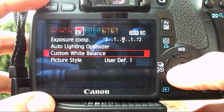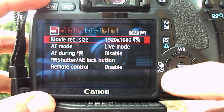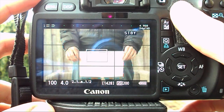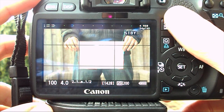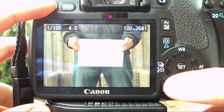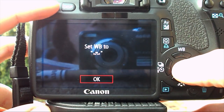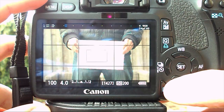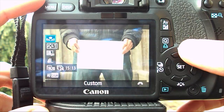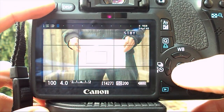Before you hit the record button, make sure you set your white balance if your camera allows you to. We shoot with a Canon DSLR, and on these cameras it's as easy as holding something completely white in front of the scene. You can also use a gray card or a piece of white paper. Snap a picture, go to the menu, select custom white balance, select your picture, and press set. Now your image will be properly balanced for your current light setup.